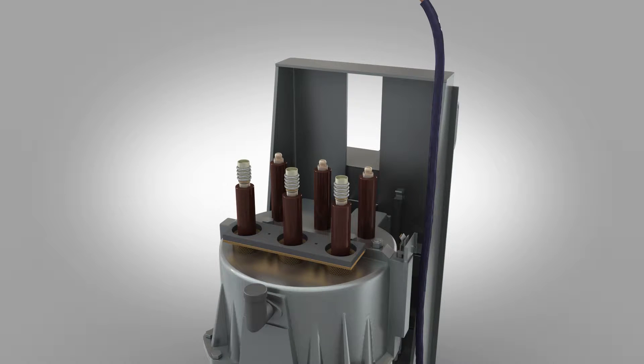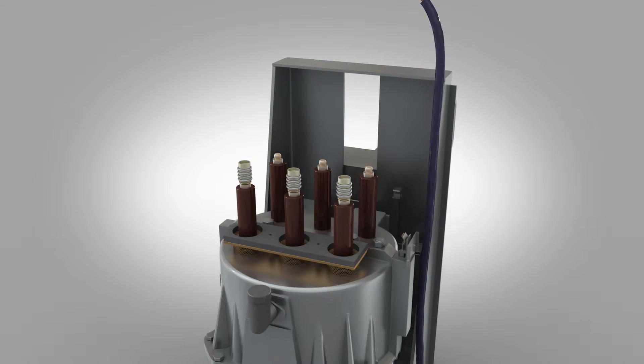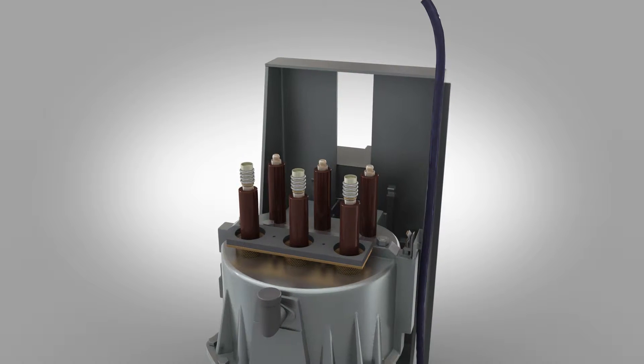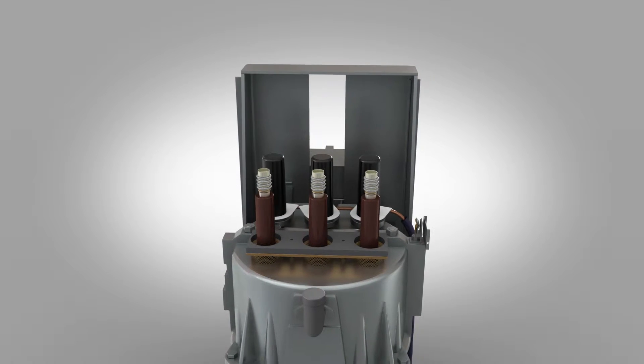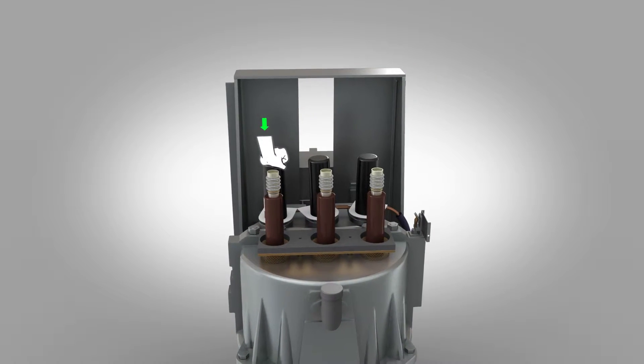The next step requires two people standing either side of the circuit breaker so you don't cause damage to the bushings. Carefully lower the earthing kit evenly into place and push down to fully locate.